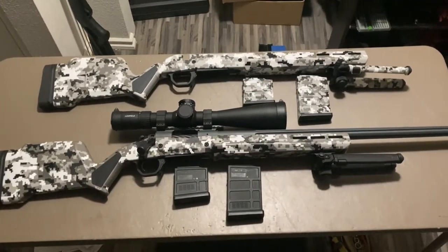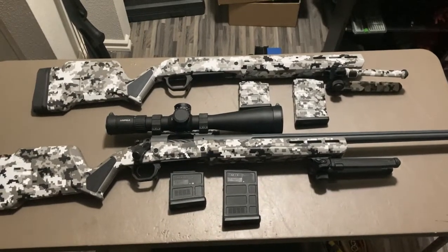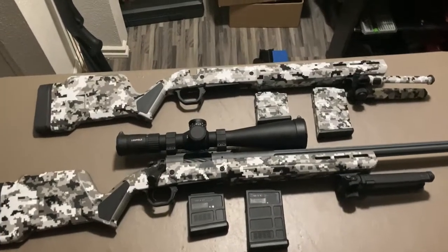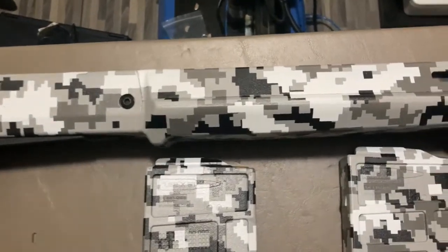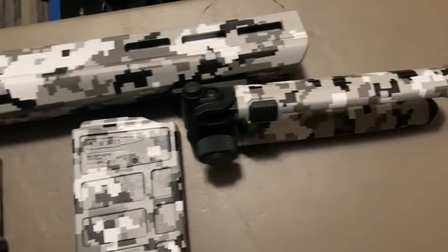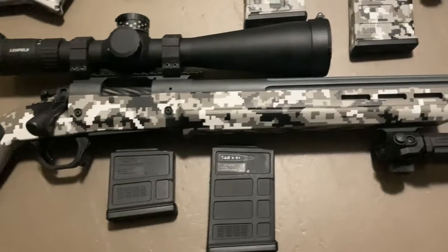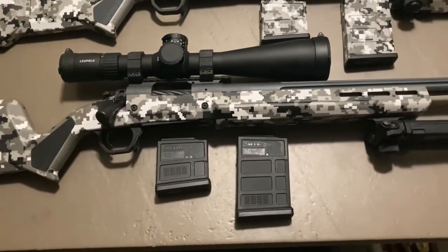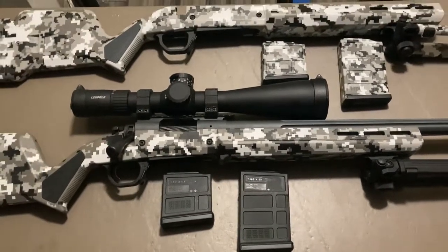This video is a walkthrough of my digital camo process. These are two stocks I've previously done — the top one is for a Ruger American with arctic gray as the dominant camo color, as with the mags and the bipod. The lower one is for a Remington 700 with snow gray as the dominant color. I'll be doing two magazines and a bipod to match it.